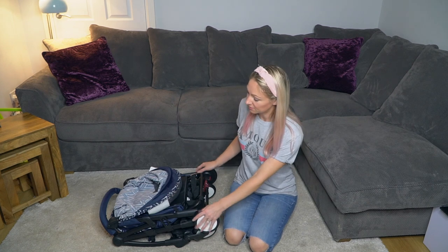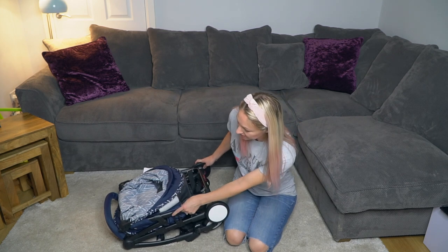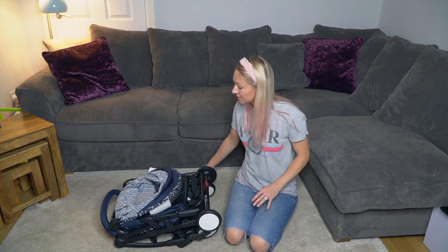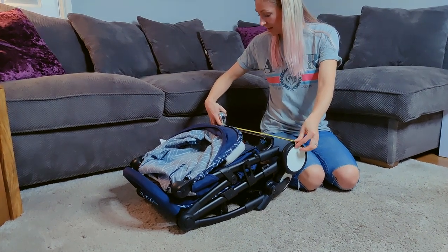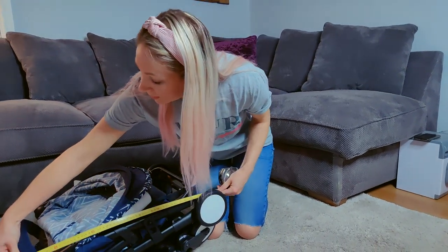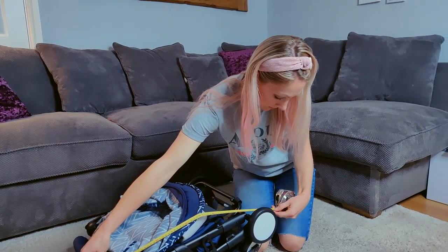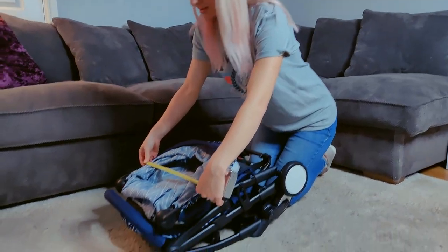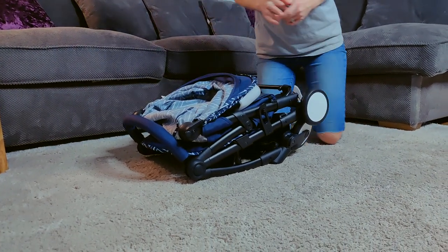So first things first, this is it folded — fairly compact, pretty good. It folds and locks here, and it also folds with the cup holder on this side, which I'll show you in a minute. Size does matter: from the back wheels we have 47 centimeters. Lengthwise from the top of the bumper bar to the end of the back wheels we have 65 centimeters, and about 42 centimeters across — not bad.